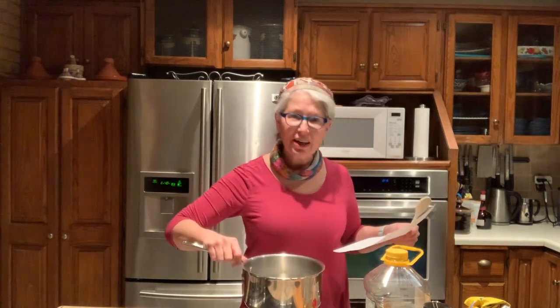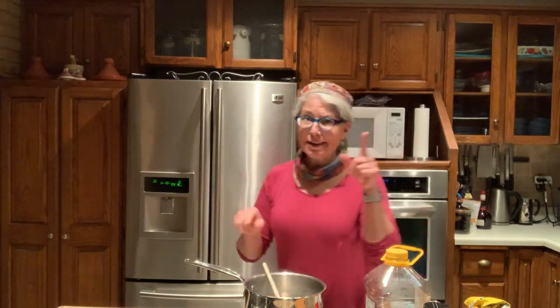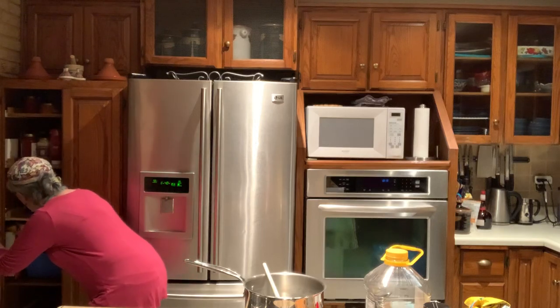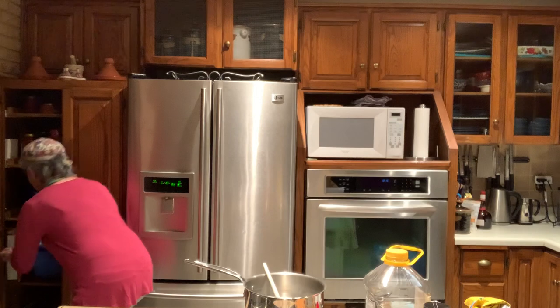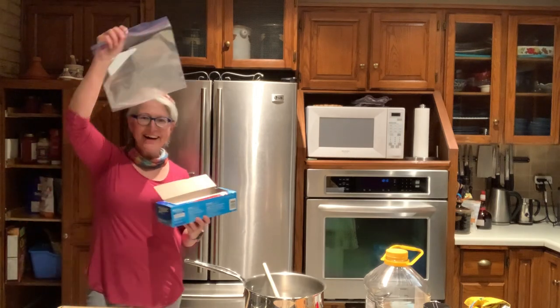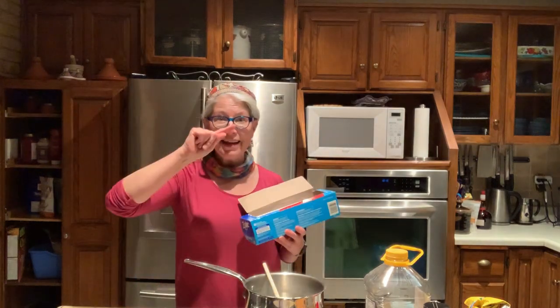Let's see what it says. It says we need a big pot — I've got a big pot on my stove — a spoon for stirring, and something to keep the Play-Doh in when we're all done, maybe some wax paper or a Ziploc bag. I'm gonna look in my pantry. We have one all ready to go. Ziploc bag, check!